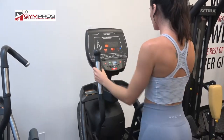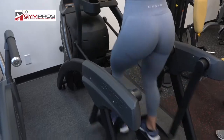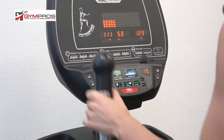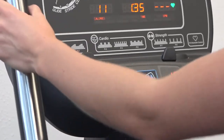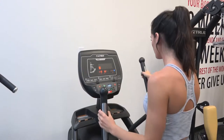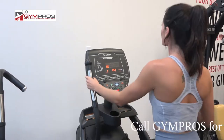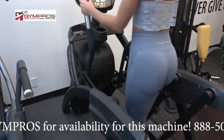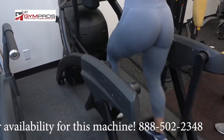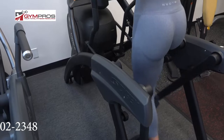Let's get started. So this is the Cybex 625AT — basically an upper body and lower body motion machine. It doesn't have a TV or any high-tech screen, but does have a plethora of programs including weight loss programs, cardio programs, and also a kind of strength-building program as well.